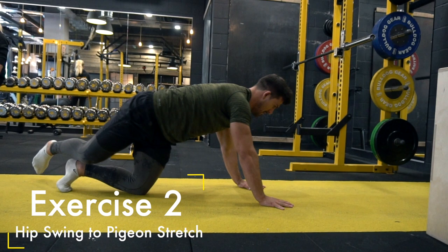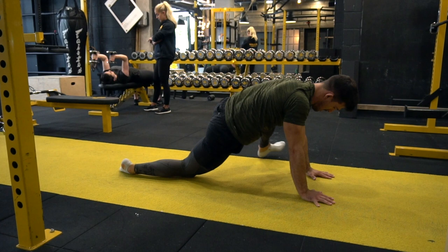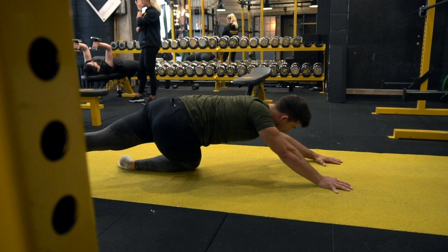Second exercise — a little combo: we're coming into a hip swing and then pushing back into a pigeon stretch. This gets into the glute and piriformis, a really good hip opener and stretch into the glute along the way. Keep it dynamic and aim for about five reps on each side.